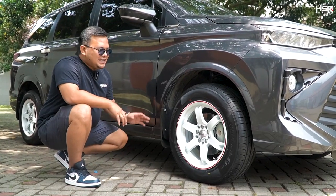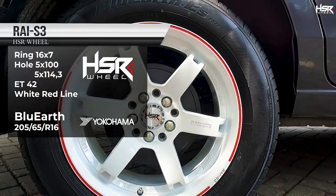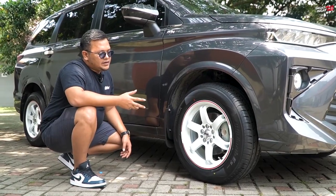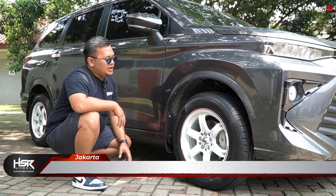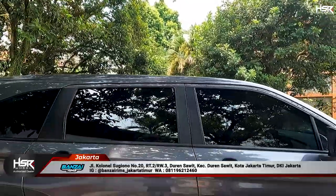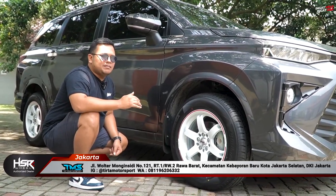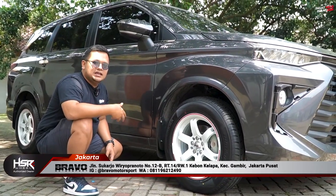Pilihan pertama ini kita pakaikan Rai S3, yaitu velg kolaborasi antara HSR Wheel dan Mas Akbar Rais. Speknya ring 16, lebar 7, offset 42. Modelnya 6-spoke, yang tentunya lebih mengarah ke tampilan sporty. Di sini kita upgrade bannya menjadi lebih tebal, yaitu Yokohama Blue Earth ukuran 205/65. Dengan ban yang lebih tebal, bantingan mobil menjadi lebih nyaman, bisa meredam guncangan, dan juga meningkatkan daya tahan velg itu sendiri.